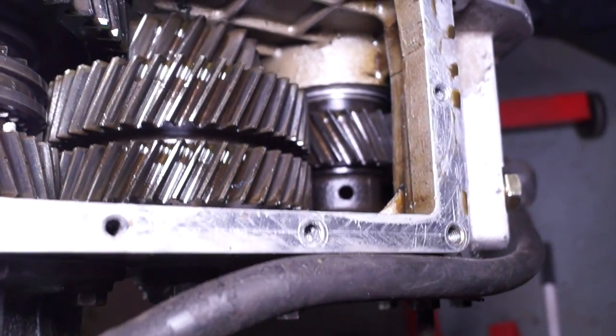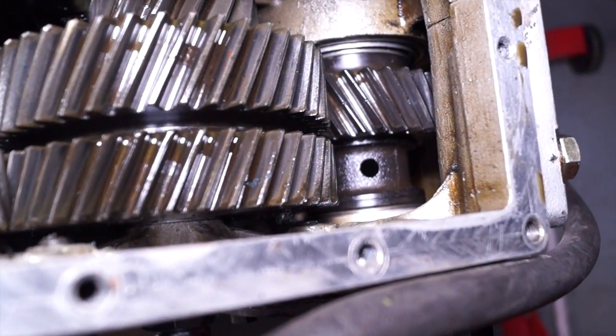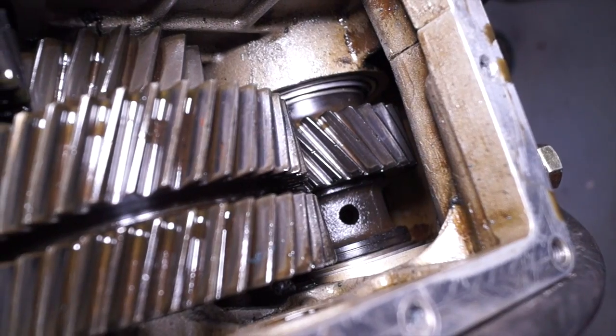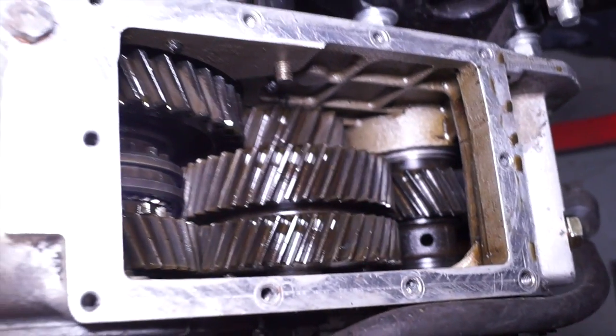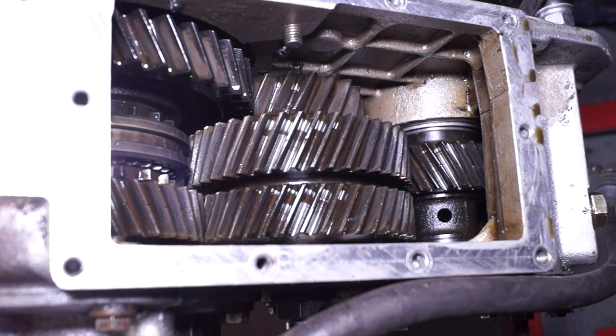This gearbox here is a different Discovery gearbox, and this has a cross drilled gear. The cross drilled gear is sufficient to supply oil to the splines, and you do not need to fit a plate to the back of this to help it along its way, because the drillings are sufficient.